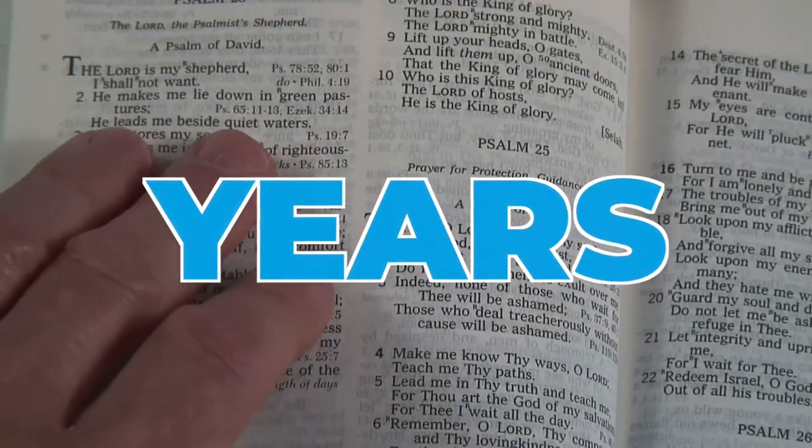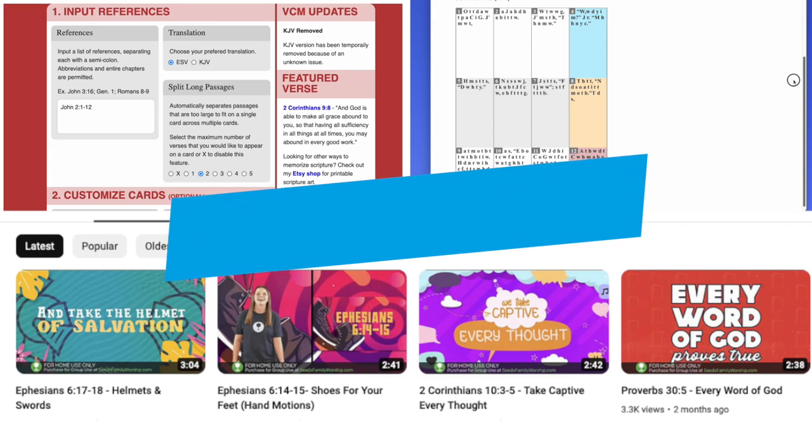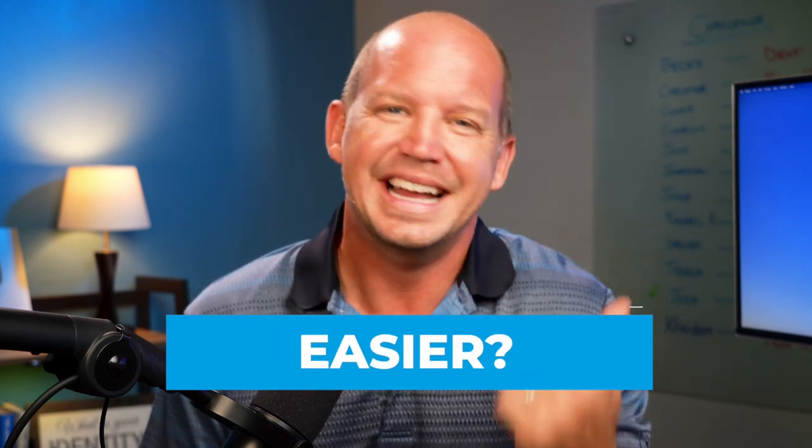I've been memorizing scripture for years now, and during that time I've come across a number of free tools that I wish I'd known about earlier. So if I was to start over, what would I recommend to somebody who wants to memorize the Bible faster and easier?